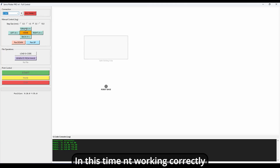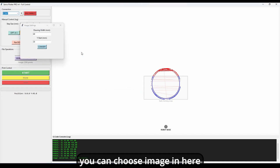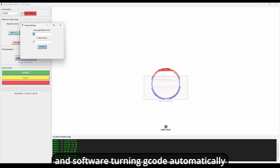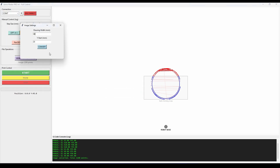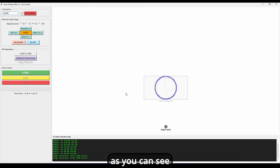Right now it's working correctly. Let's look at the software. Connect your board here, select your COM port, then click connect. When the connection is successful, you get a confirmation message. You can choose your image here and the software converts it to G-code automatically. When everything is ready, click the send button. As you can see, it's working — not perfectly, but it works.